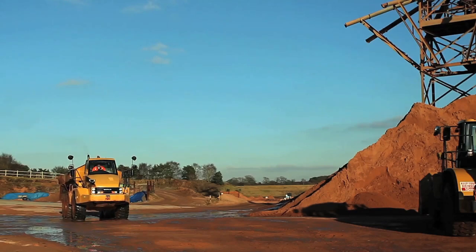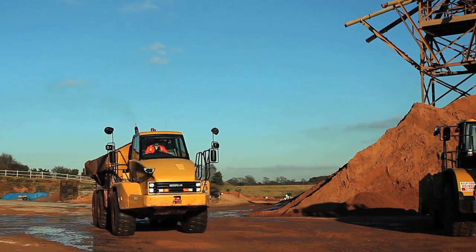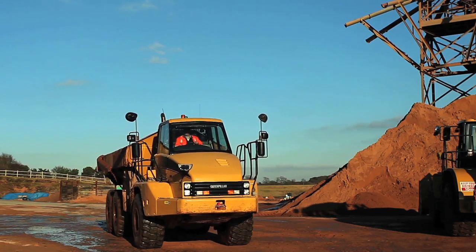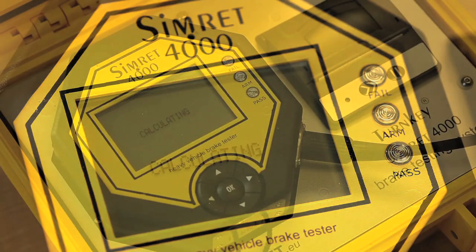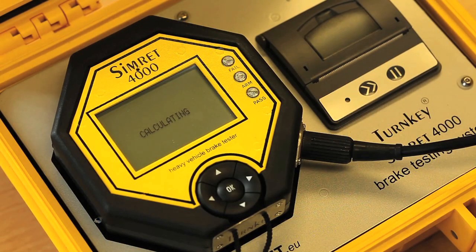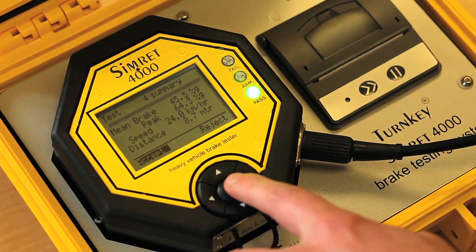The vehicle is now accelerated to a constant rate beyond 10 miles per hour. Apply the brakes fully until you've stopped. The instrument display will show calculating.